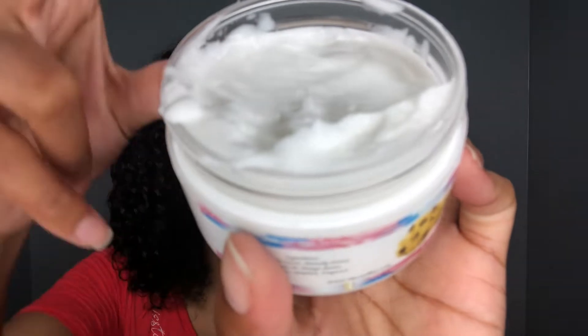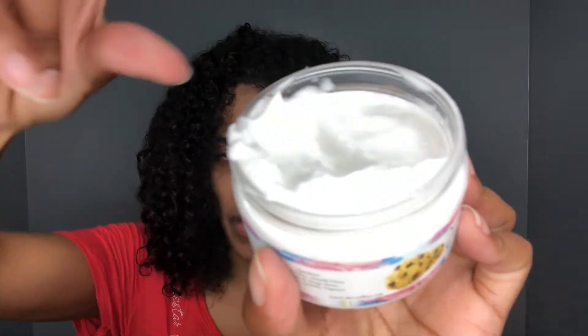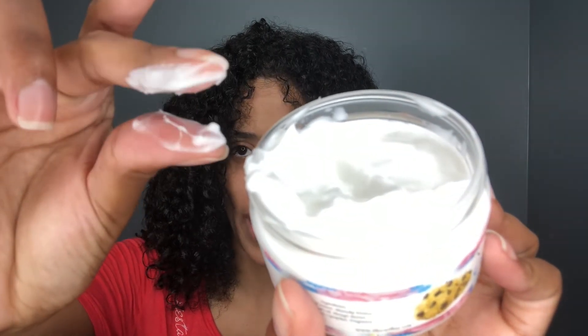Let's get into the consistency — it's really soft, very creamy, it's not thick at all. It's also light, so it's light and creamy. It smells delicious. I'm actually going to use this product and this product only on my hair.